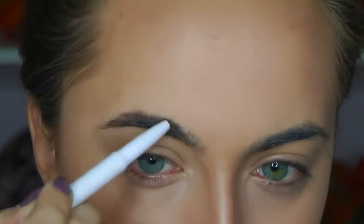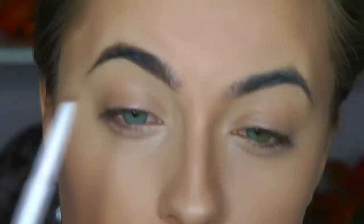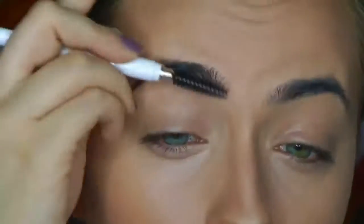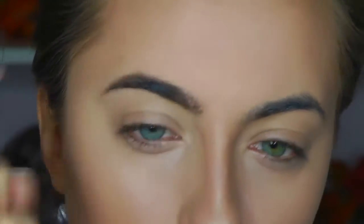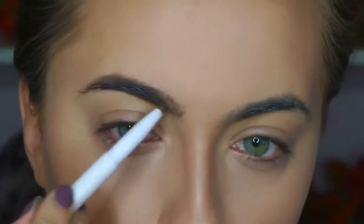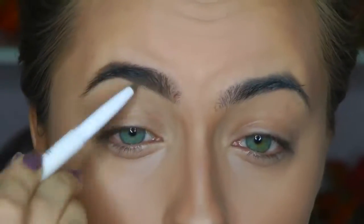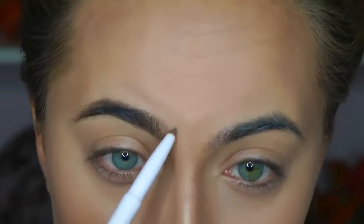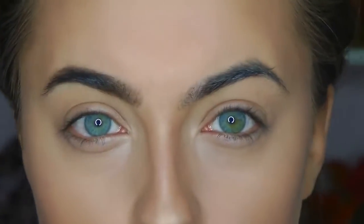Then I'm going in with the Instant Lift Eyebrow Pencil, which I'm a really big fan of. It is a really fat, creamy pencil — the moment you start putting it on your skin, the tip starts fading and it becomes like a really thick pencil. But if you can work around that, it's definitely a really great pencil. I got it like two shades lighter than I probably should have, but I really like the way it faded into my brows and gave me a really natural finish.